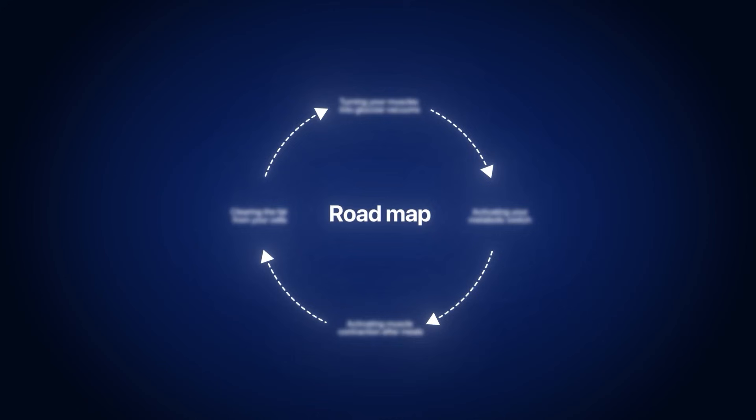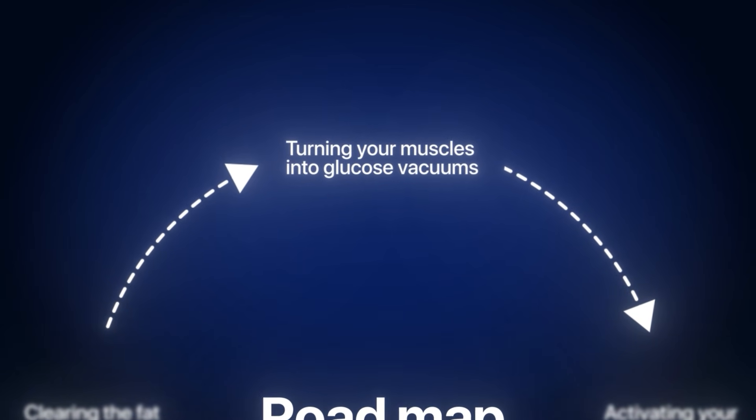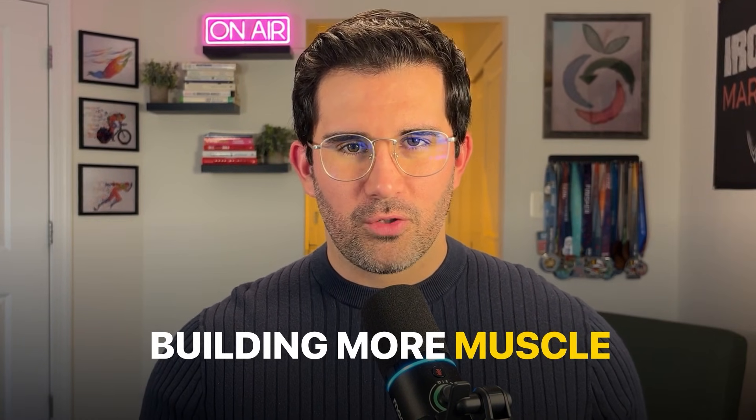No extremes, no starvation — just proven practical changes that restore insulin sensitivity naturally. Number one: turning your muscles into glucose vacuums. When it comes to reversing insulin resistance, nothing compares to building more muscle.